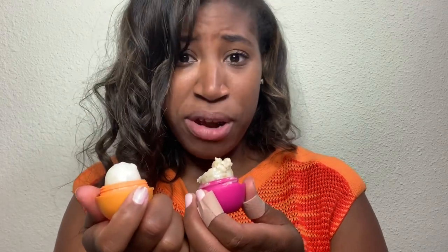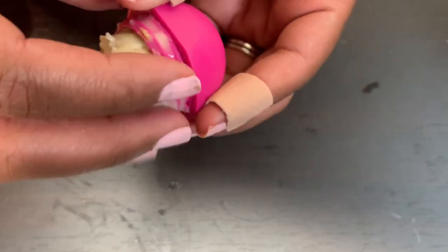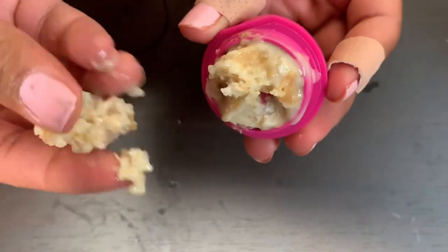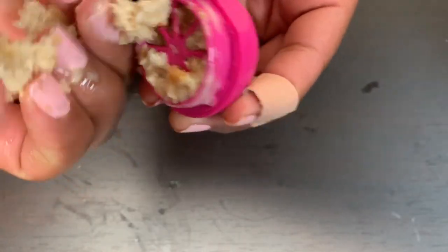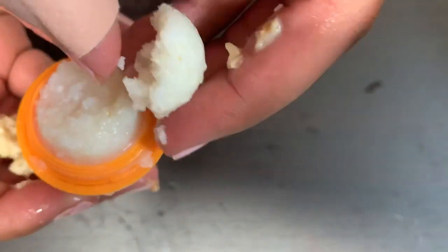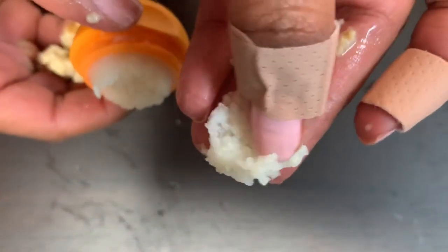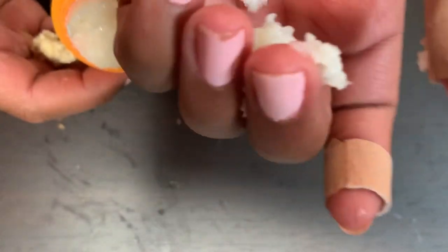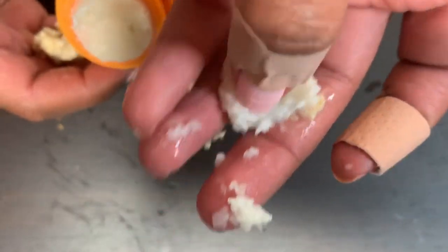Would you guys ever ever ever eat this? And what do your grandparents eat? Mine eats seafood because they live on the beach. I'm going to destroy these. Wow, you can really see how gritty the grits one is. I guess that's why they call them grits.